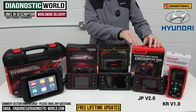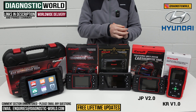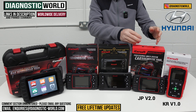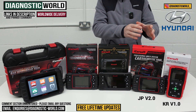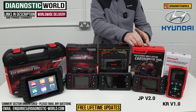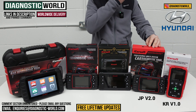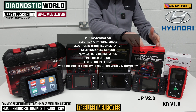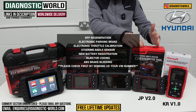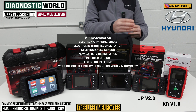We then come to the JP Version 2.0. The name was originally intended for Japanese vehicles, but they've combined software so it now covers both Japanese and Korean vehicles, giving you a bit more vehicle coverage. You also get more service functionality — it does everything the KR 1.0 does, plus additional service functions like DPF regeneration, electronic parking brake, electronic throttle calibration, electronic steering angle sensor calibration, new battery registration, injector coding, and ABS brake bleeding.